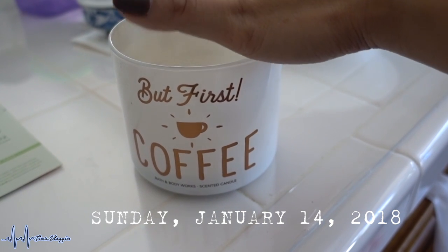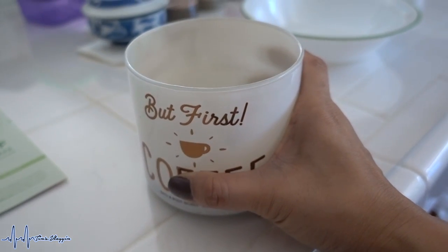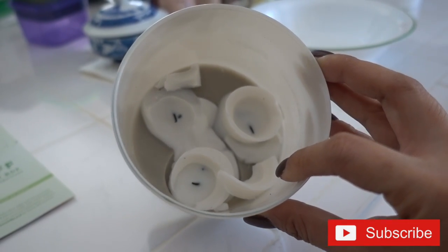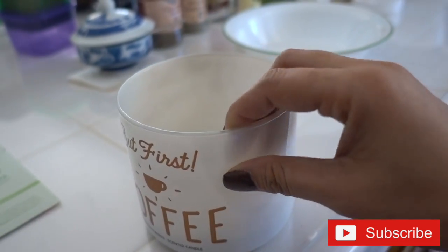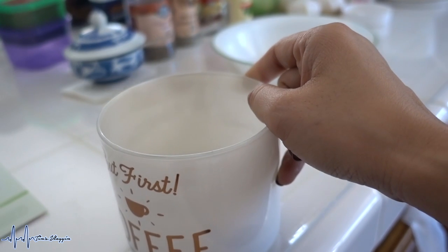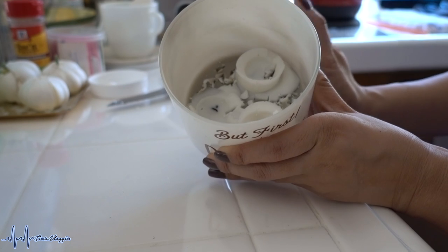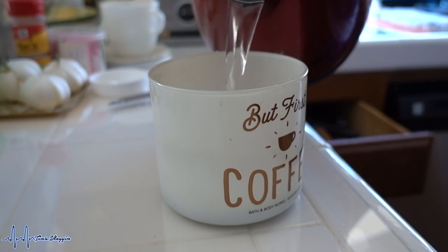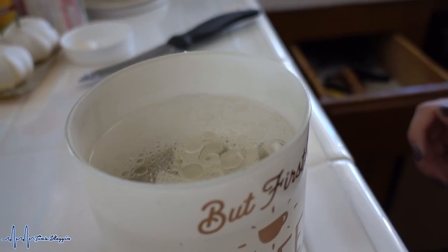Good morning, happy Sunday! Today's project is removing the remnants of candle wax from the bottom of a jar. I tried putting three tea light candles in to salvage it but it didn't work. First thing, we're going to take a knife and just stab the candle a little bit, then put boiling hot water in and let it melt all the wax.